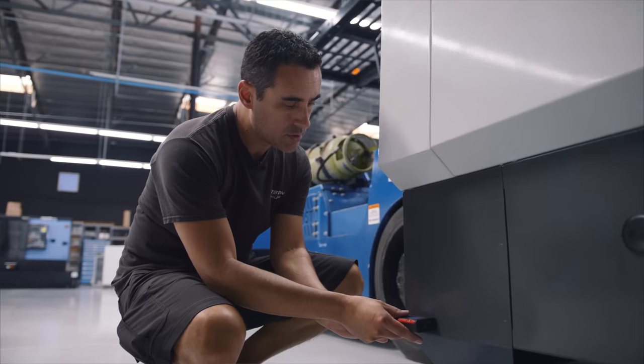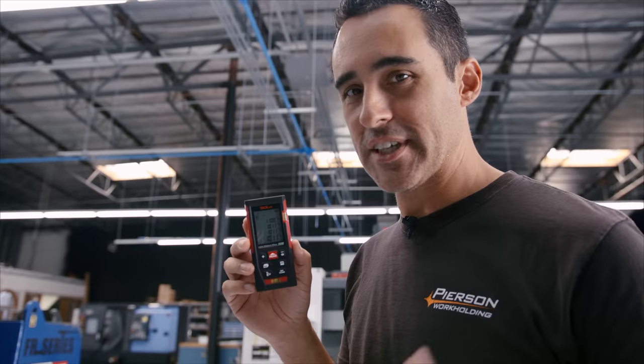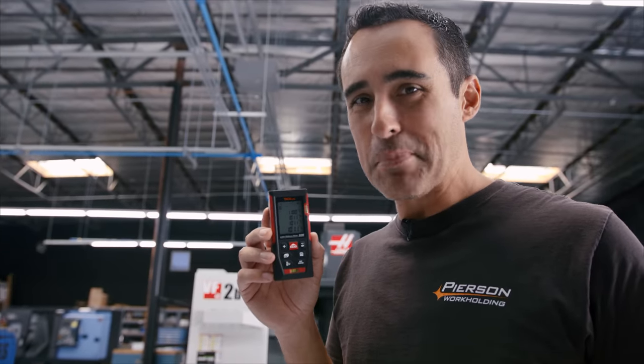That last measurement — 10 foot, 11 inch, and 11 sixteenths on both corners. That's absolutely perfect. Insane.